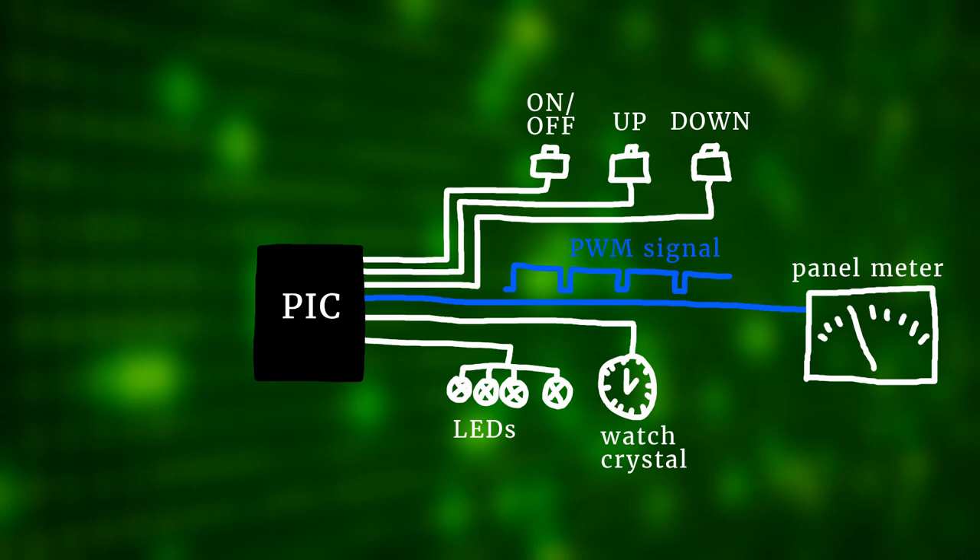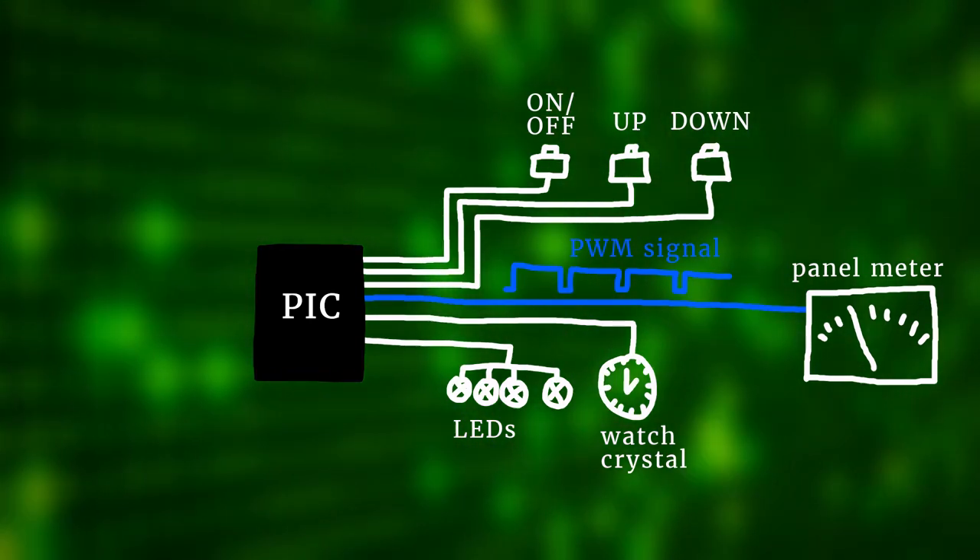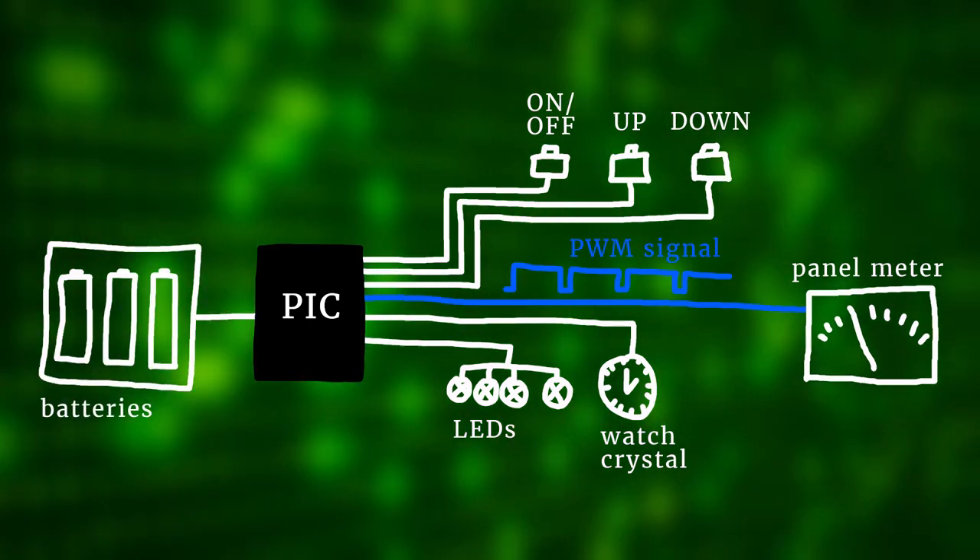The four LEDs give us some additional readouts, and all of this runs on batteries so we can take this clock wherever we like. We need to tell the microcontroller how to do all that, and for that we need to write a program — we will get back to that a bit later in this video.